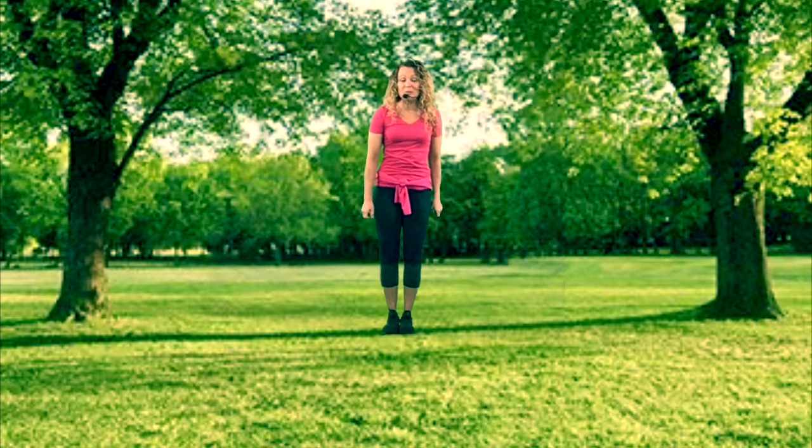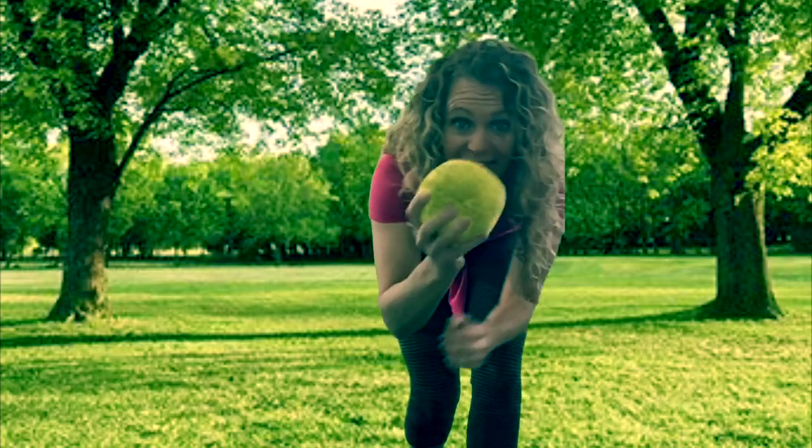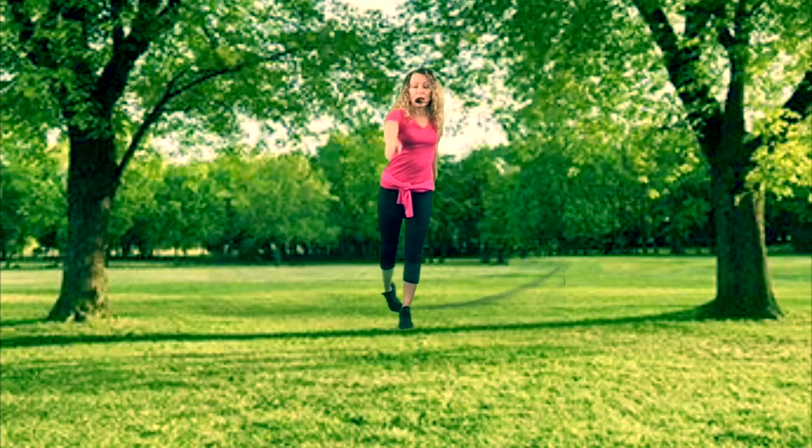As we twist and throw, we go through a full body rotation — that looks great! Now run and go get your ball and we'll do it again. Got my ball — here we go: ready, T, ear, twist, and throw. Perfect!